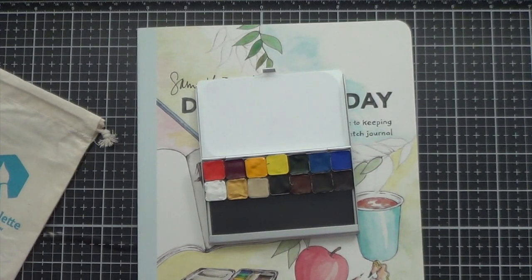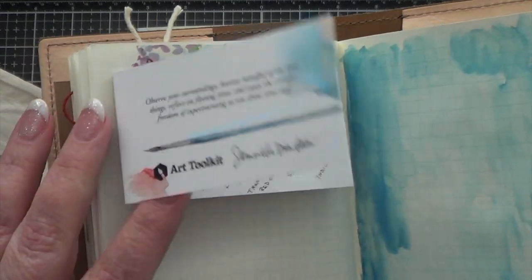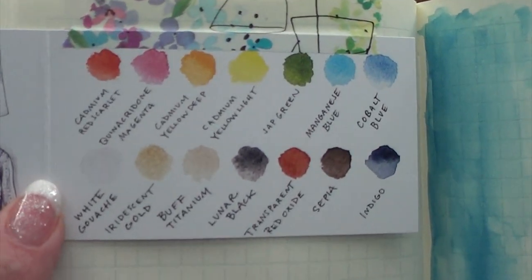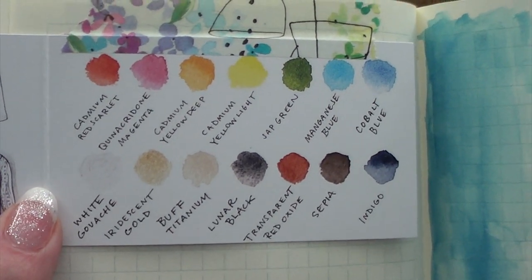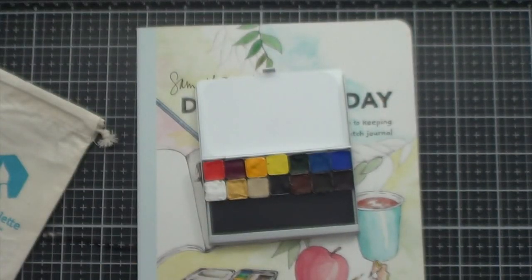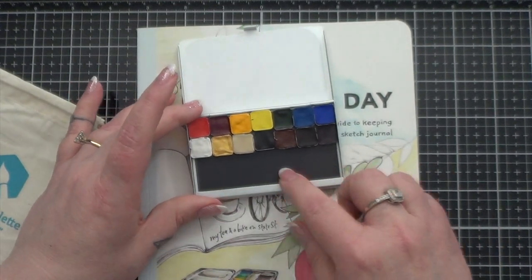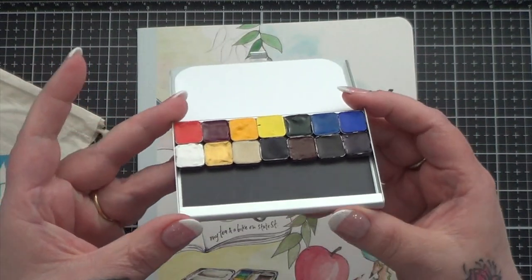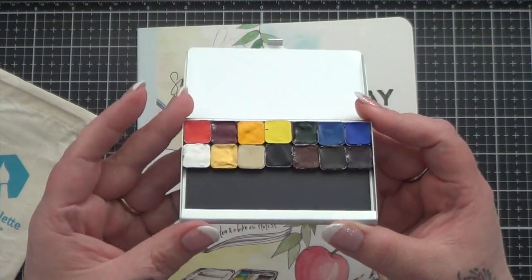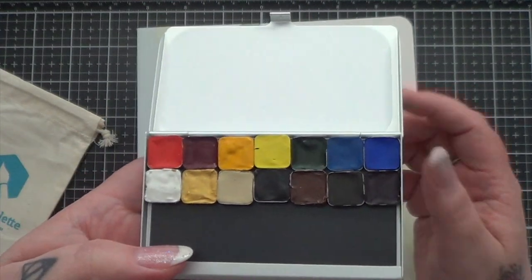I've already put a lot of this into my journal because I like to keep little odds and ends. But this came with it, and you can see right there what colors are included. I intend to add a whole bunch of other little ones that I have right here from another watercolor maker, but I did want to just show this to you as it came before I did that.